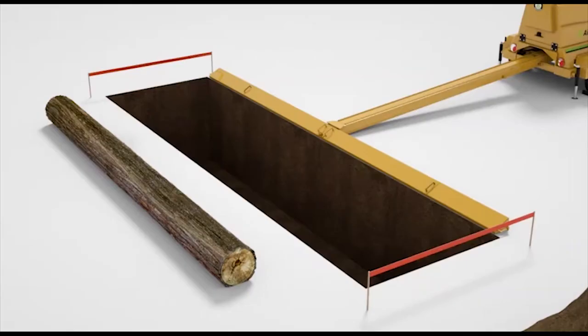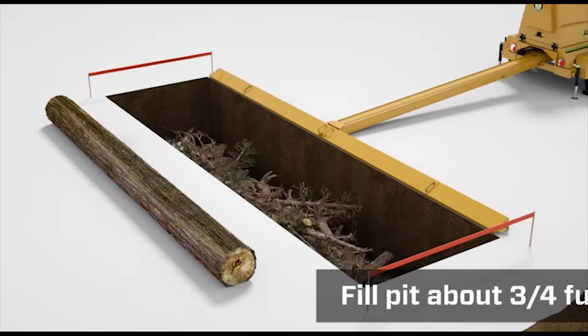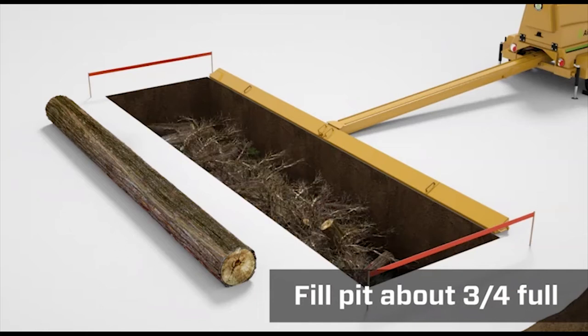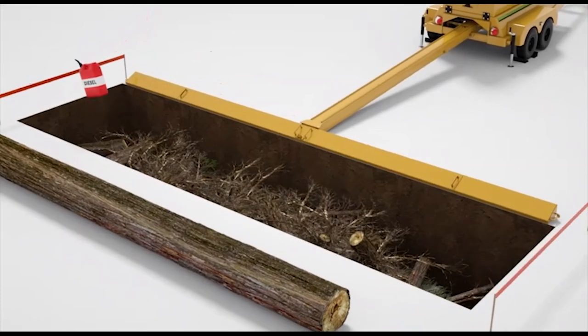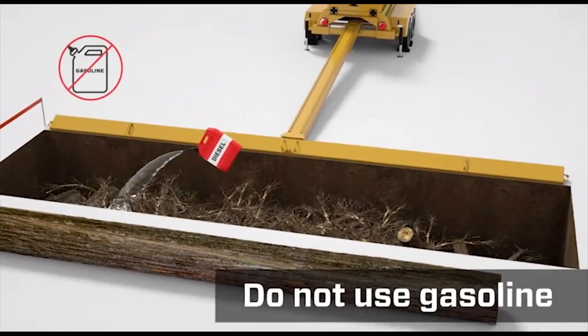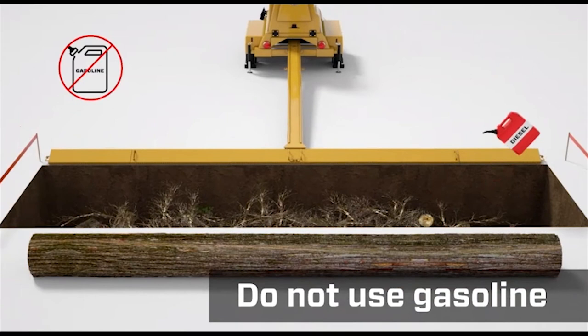Start loading the pit. Place fines like dry brush at the bottom with heavier material on top until the pit is about three-quarters full. Pour diesel fuel evenly on the wood waste. Never use gasoline or other highly explosive accelerants.